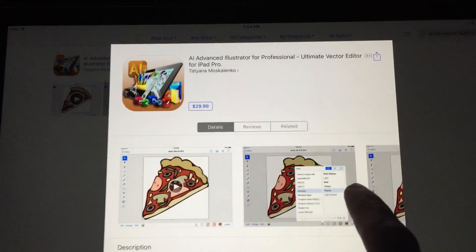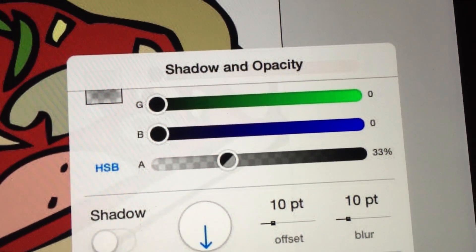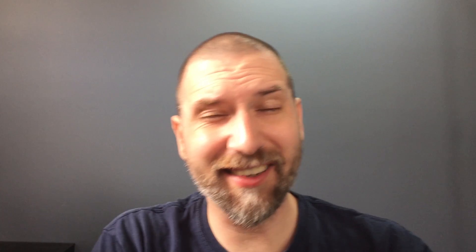I'd be cool with this if somebody took Ink Pad and actually improved on it and then put it in the App Store. But out of the five or six apps I paid money for, nobody has done this. One of them - AI Advanced Illustrator for Professional Ultimate Vector Editor, catchy name guys - costs 30 dollars. And you can see in this screenshot that the color picker is broken. Just look at the description: 'Illustrator Professional is a vector app designed from scratch for the iPad' - designed by someone else. Do they pass the Super Cat Ball Test? Yes, assuming you're cool with a blue or green cat. You can tell if an app is a port of Ink Pad because most of them use the same exact sample artwork. Also, reviews will mention how broken they are. I bought three or four of them before I caught on. It's a shame because with a little elbow grease this could be a pretty good app.